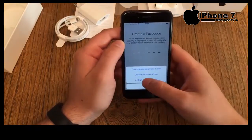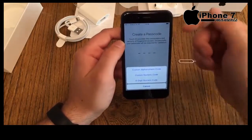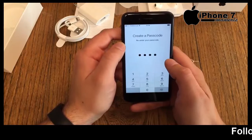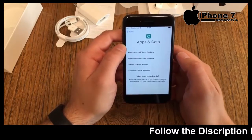Now we need a passcode in case our finger is damaged, wet, or someone else needs to unlock the device. There are several options. I'll just use a four-digit code because it's faster — one, two, three, four isn't the most secure code but it's fast. Code entered, moving on.